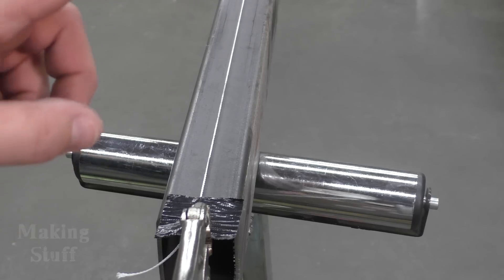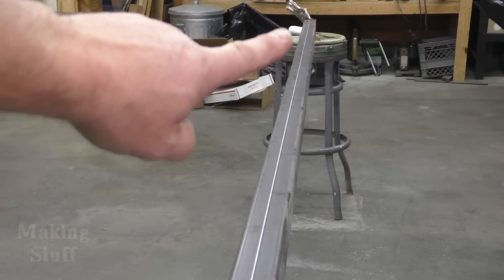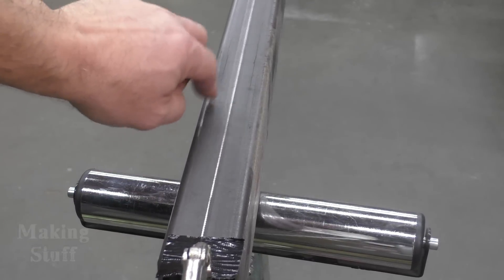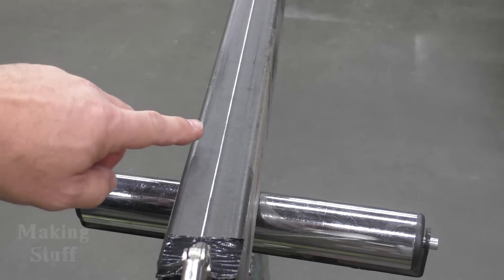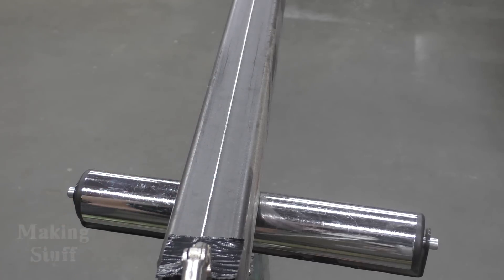What I've done is taken some vice grips and a piece of string and stretched that piece of string the whole length of this piece of steel, getting it as tight as I could. It's almost banjo tight. Now I can check the gap between the piece of steel and the string to see how straight or bent this piece of steel is.